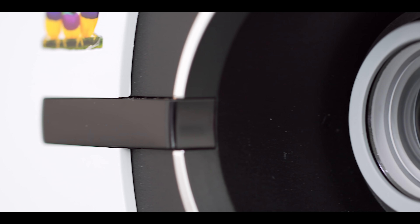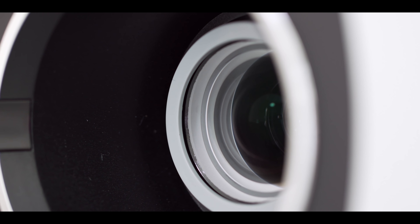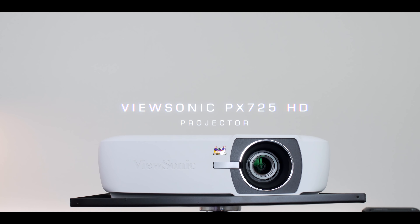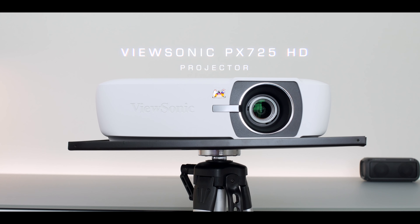What's up everybody, this is Danny. Me and ViewSonic have teamed up to show you another versatile projector for your home — I want to thank them for sponsoring this video. Earlier this year I showed you their budget 4K projector, but today I want to talk about their PX725HD. ViewSonic has a lot of different projectors at different price points, so you should be able to find one that fits you best. Make sure you hit that link down below to check current pricing.